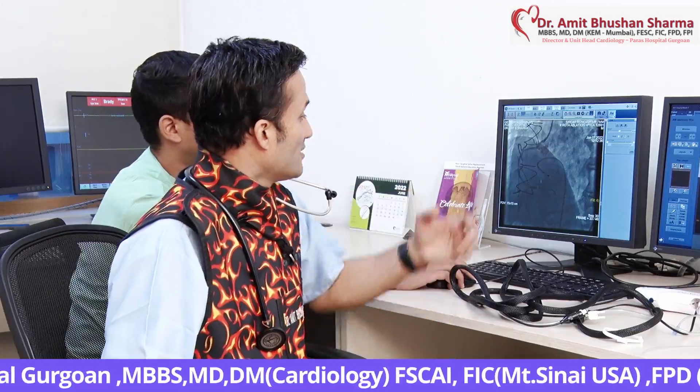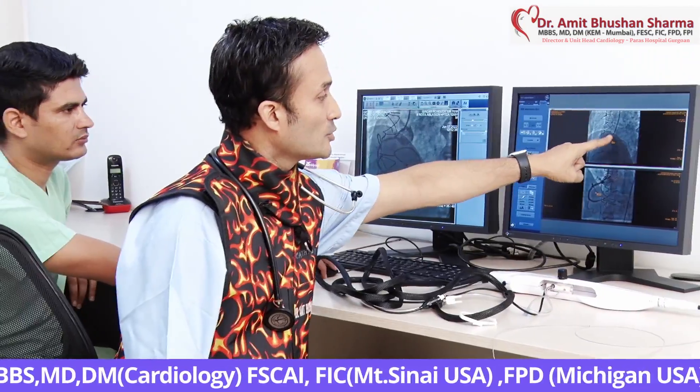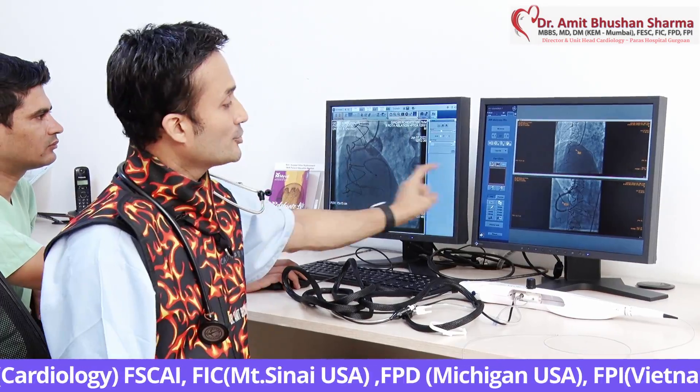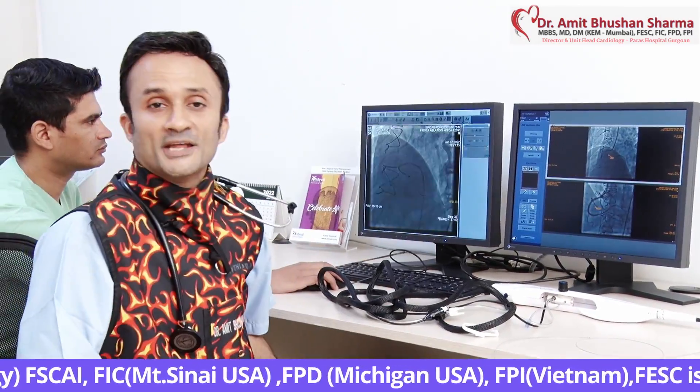This is a boon for diabetic patients and people who have heavily calcified arteries. Once we ended up putting multiple stents — if you see carefully, the earlier picture was totally blocked, and once the balloon was opened up, the final picture shows the RCA was totally opened up. It was a very heartening procedure.